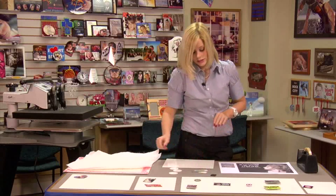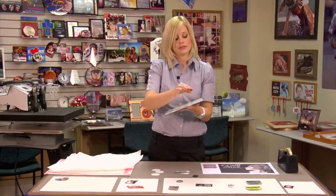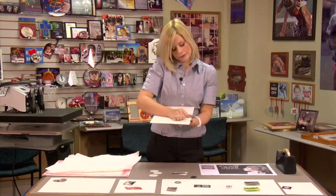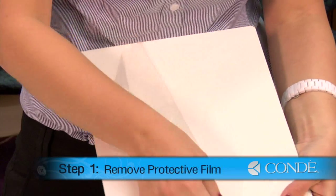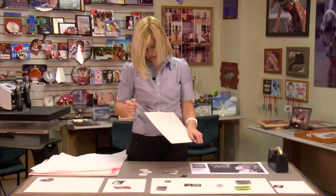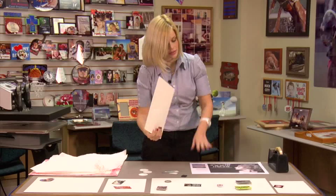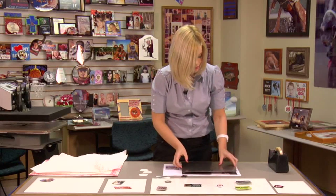So let's get started. Our first step is going to be removing our protective film on our piece of steel. Once you remove your protective film on your magnetic board, you can place it directly on top of your image.